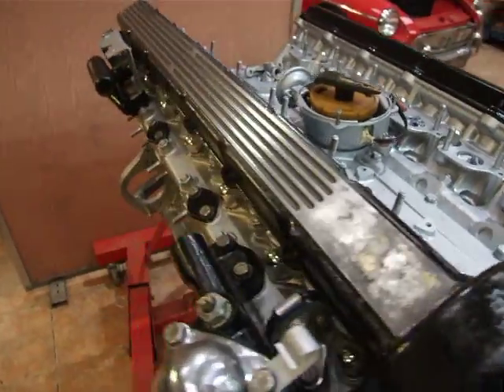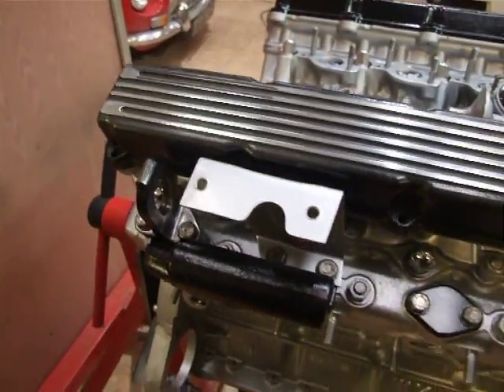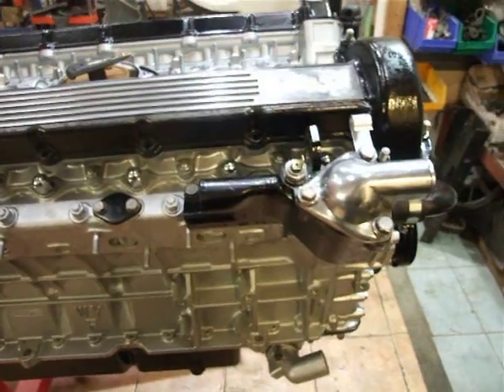The cam tops are on there at the moment just as dust covers. They'll be coming back off to be completely resprayed and polished as well.